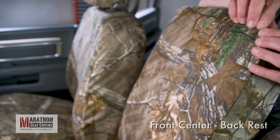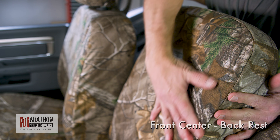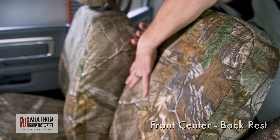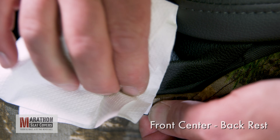Fold the console up and flip all the seams in. Massage the cover top to bottom, getting any slack pushed to the bottom. Fold the console down and find the small Velcros inside the front of the cover.